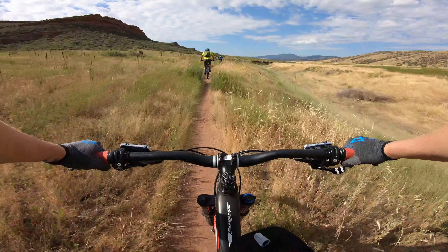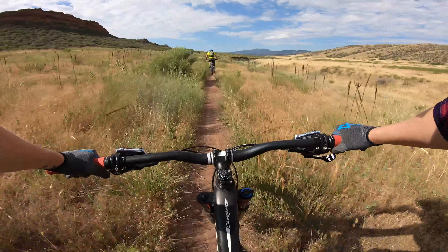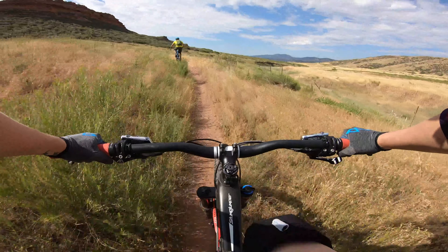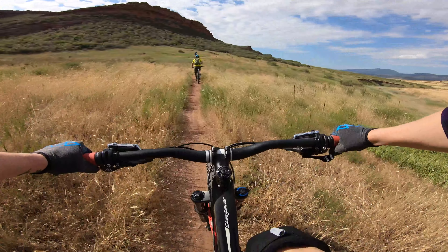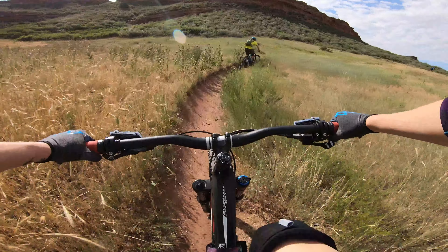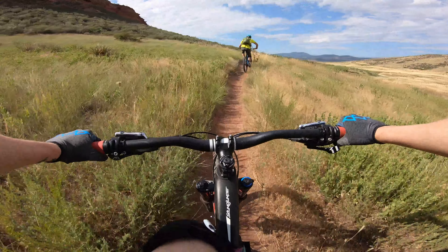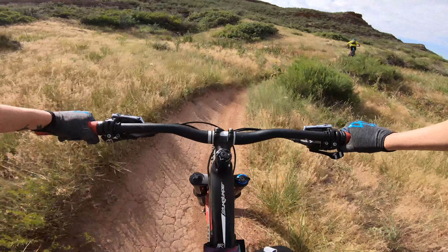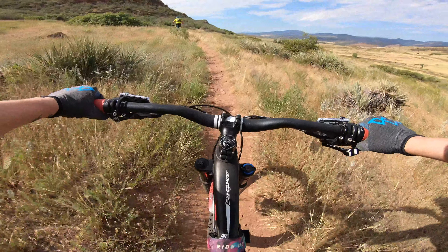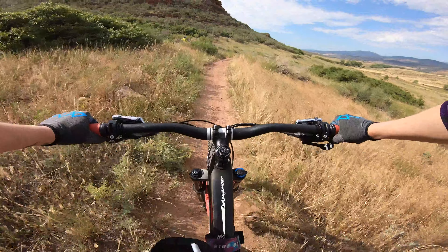All right, we're heading back — this is an out-and-back trail so we're going to go back the same way we came, and I'm looking forward to it because there are some really fun parts I'm looking forward to doing on the way back. The sun's come out now, kind of beating down on us, so I'm glad we got out early and we're not here midday getting roasted on the trail. Still not quite where I'd like to be with my biking fitness levels.